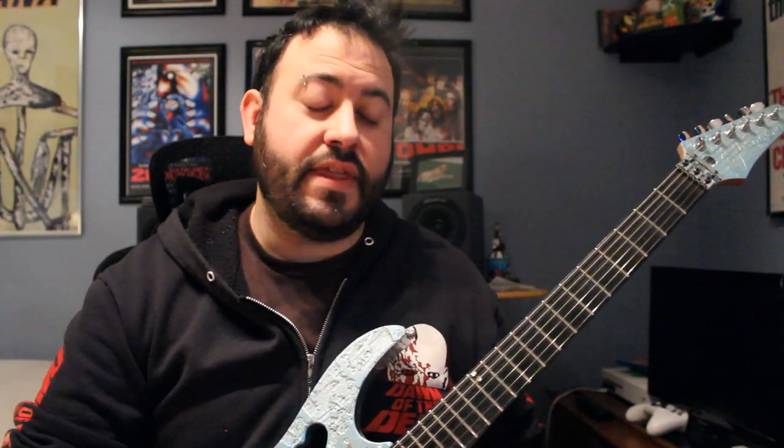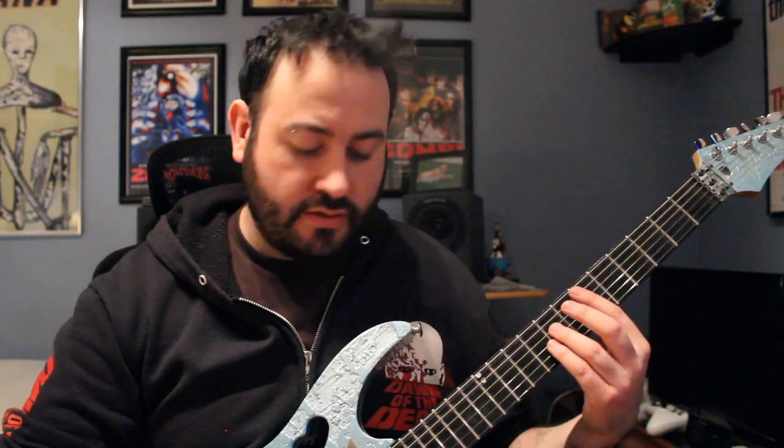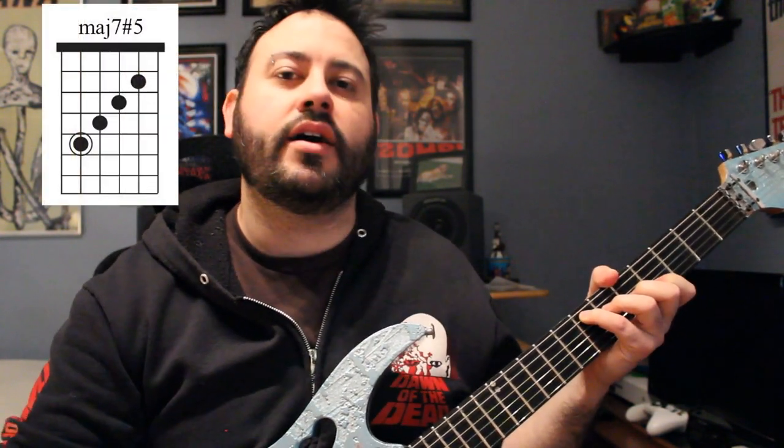From there the whole solo repeats again, but this time with a twist — there's a different ending and a couple of chords are replaced with something else. It repeats the same way for the first chord: E-flat sus2 for two measures. All the rhythm and everything is the same. But then instead of playing the B add9, you're actually replacing it with an E major 7 sharp5 — I'll explain why later. This is for two measures.